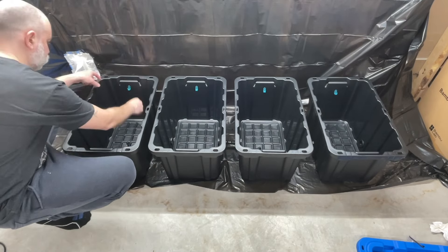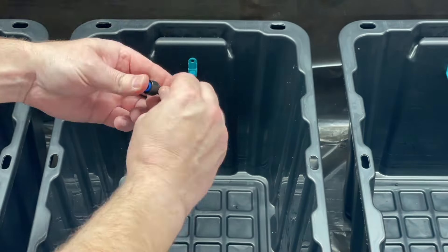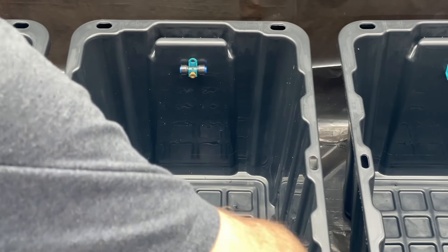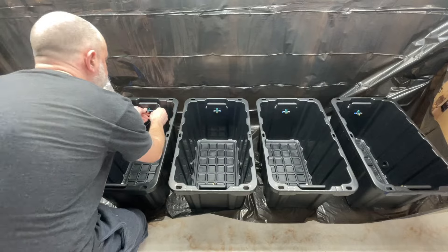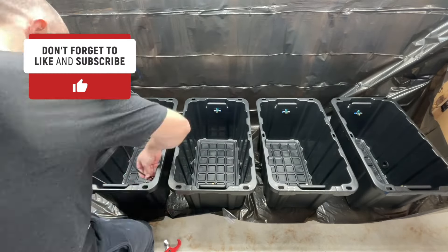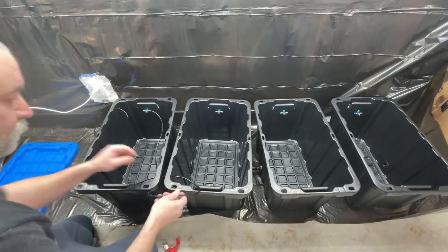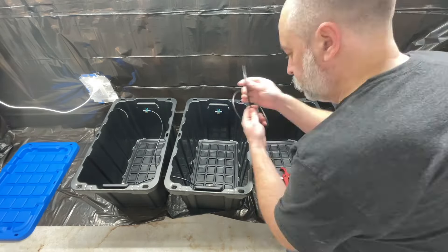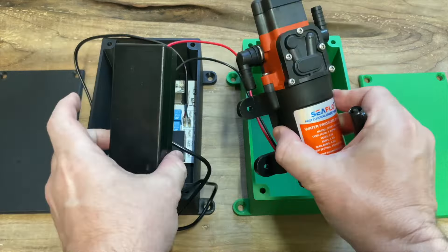I unscrewed the misting nozzle and fitting, put them through the holder, and then put the misting nozzle back in — it keeps them in place, it's a really neat little design. I then tested everything by connecting the nozzles up with some pipework, doing a simple loop going from one side all the way along and then back along the other side.